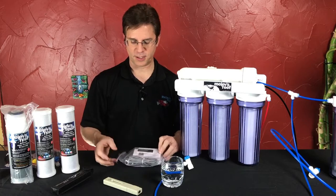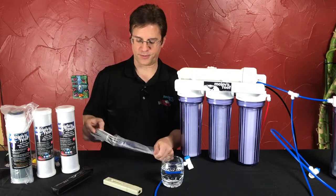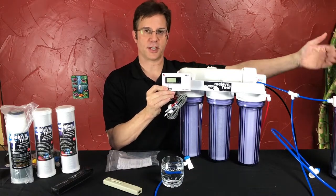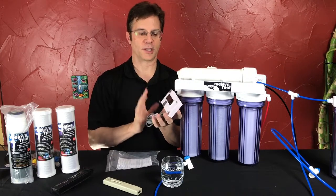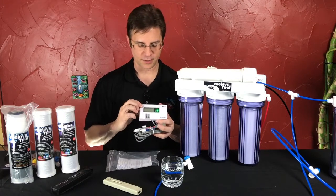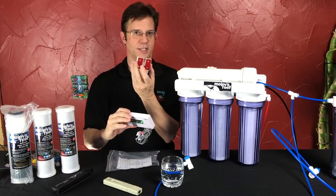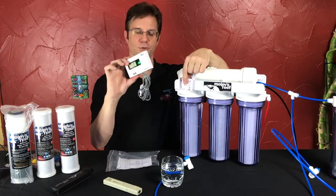If you'd prefer a nicer TDS meter, I also offer the dual inline TDS meter. This comes with a 150-gallon-a-day system included, and it would mount on the front of your system and measure the water before and after the DI stage, so you could know by the push of a button how your water is doing. I really like this one — that's why I sell it. There are cheaper versions on the market, but this one is easy to read, nice and bright, large display, and can be removed from the little bracket. You've got your bracket with some sticky tape on the back, you glue it on, and you can just slide this into place, lock it on, and remove it.